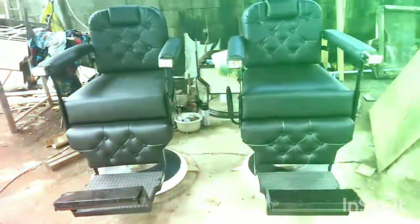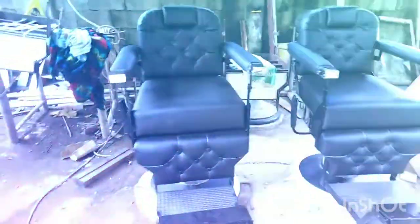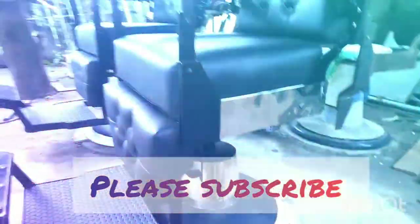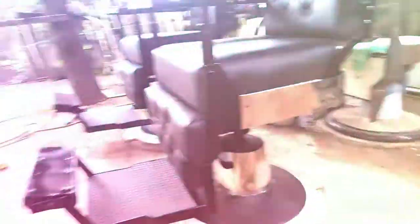Yan na po yung barber chair ng Gentleman's Spade. At yan po yung aking natutunan noong pandemic — yung kanyang side view guys. Naka-stainless mirror rice guys.